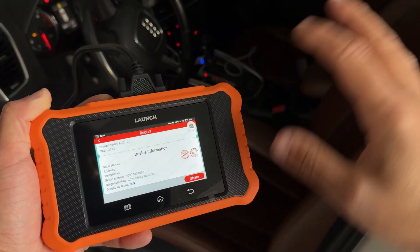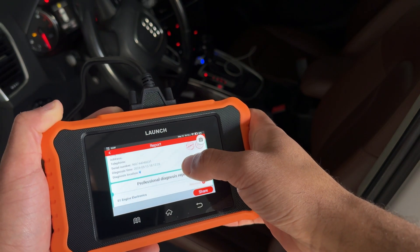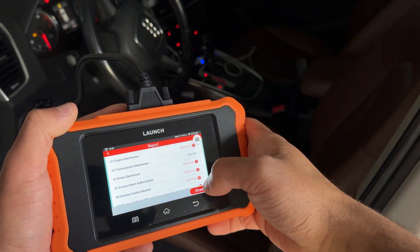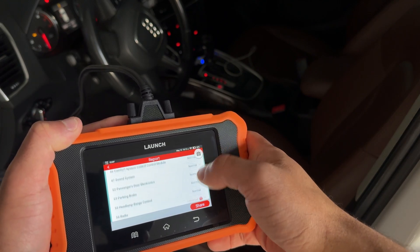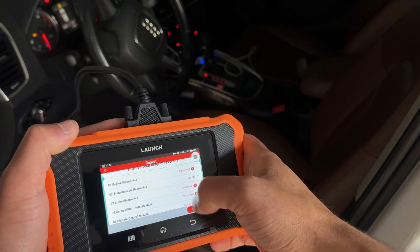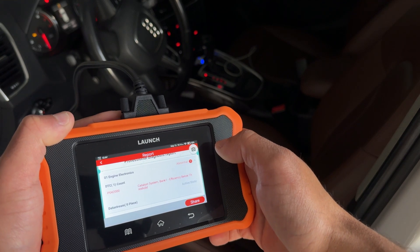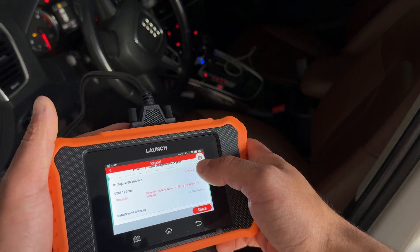Now that it's completed, it puts together a very nice report. It shows it's an Audi Q5, and if you had entered a shop name and address it would show up here too. It shows when you did the diagnostic report and then goes through each module — engine electronics, transmission electronics, brake electronics. This car has quite a few codes coming up. If we go into engine electronics, it shows a P0420 — that's the catalyst system efficiency below threshold, probably an oxygen sensor or something to do with the catalytic converter.